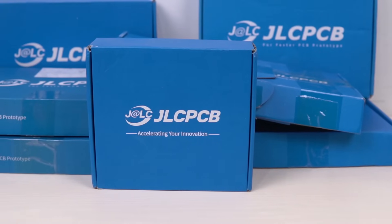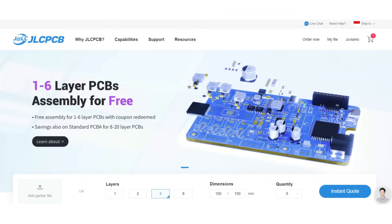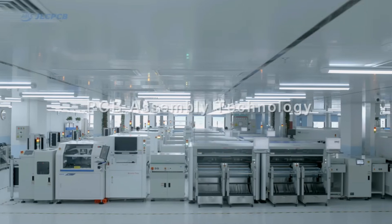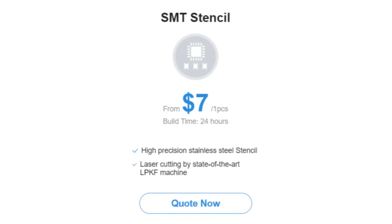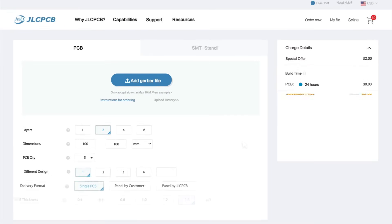To print PCB designs that have been made, I always use the services of JLC PCB. At JLC PCB you can print PCBs up to eight layers at a cheaper cost. Apart from that, JLC PCB also provides several other services such as PCB assembly, 3D printing, and SMT stencil. Following are the steps for ordering PCBs at JLC PCB.